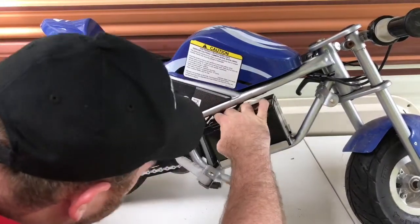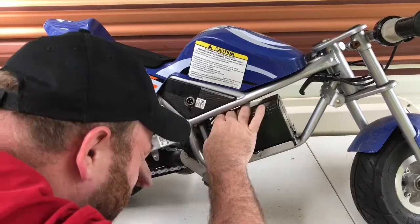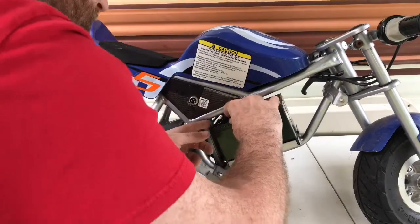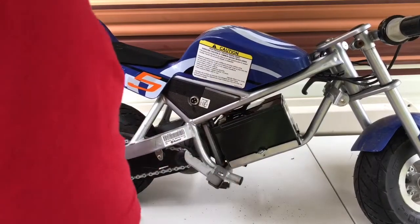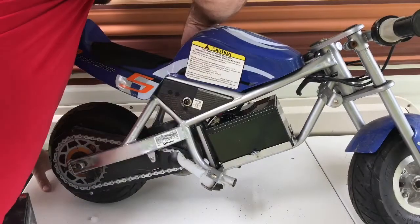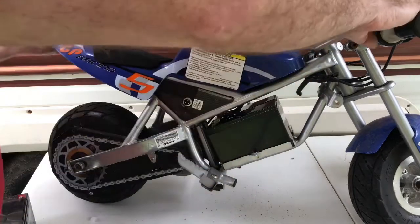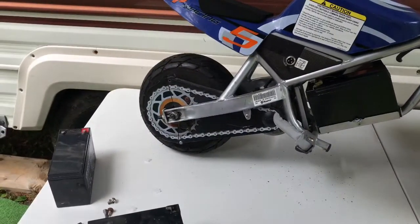Slide that into place, reach our fingers in there. Got that connected — one connection, two connection, should be it. Just as a test, there is the on-off switch on the other side. I'm going to flip it on and lift the back tire up off the table to do a quick test to see whether everything is working. I'm going to plug this thing in and charge it fully before we actually use it, but I just want to make sure the connections are good. We flip on the switch — I do see it light up red, that's a good sign.